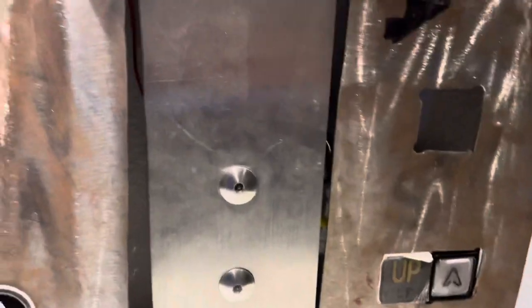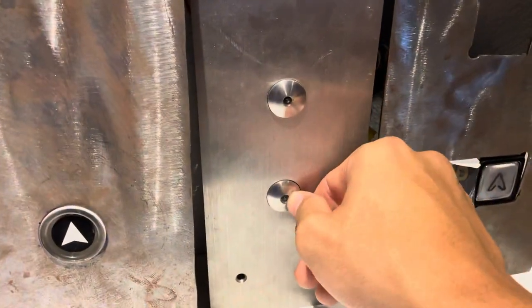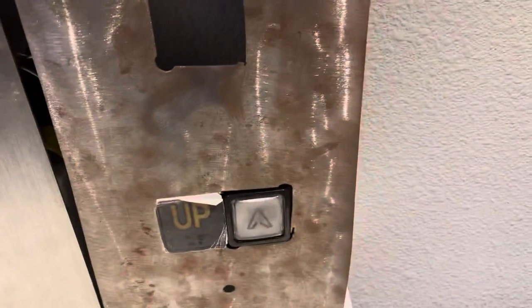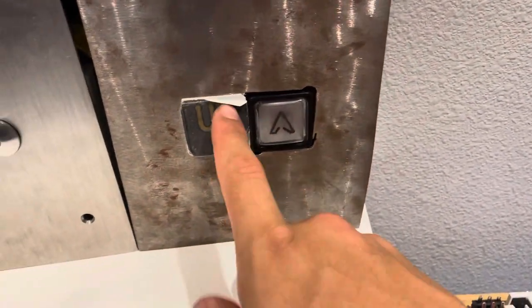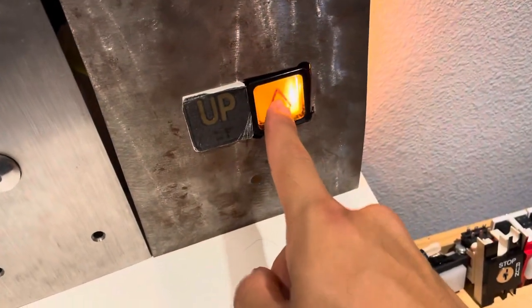Moving on over here we have my PTO call station. This came from eBay for $15 actually, pretty decent priced. Moving on, we have my Innovation call station. This braille I made has seen better days, and it lights up.